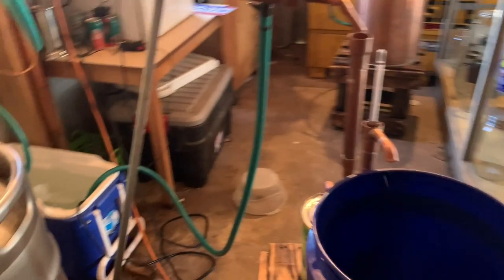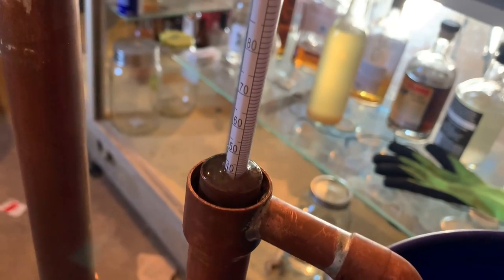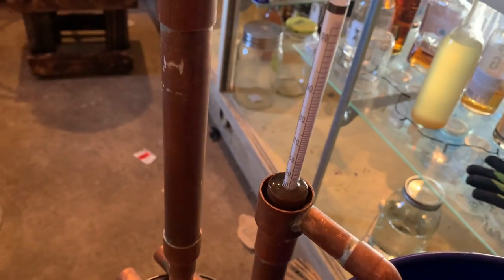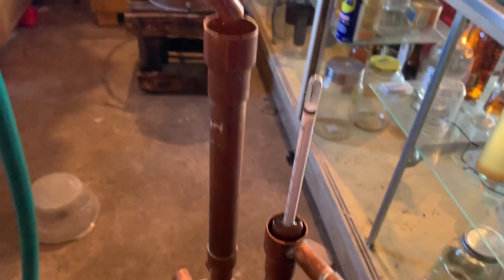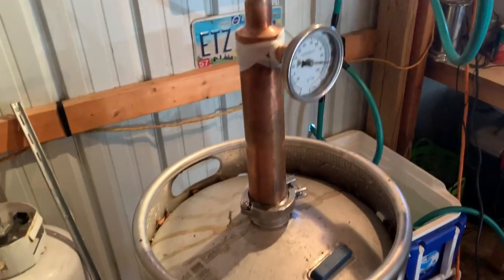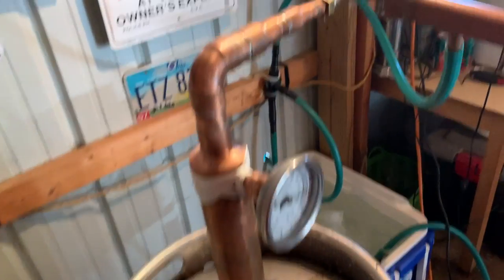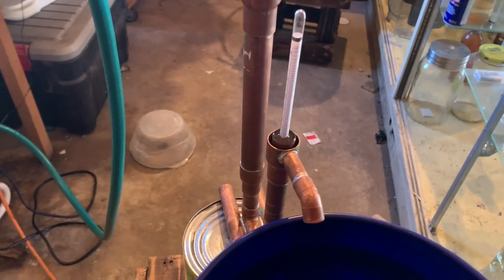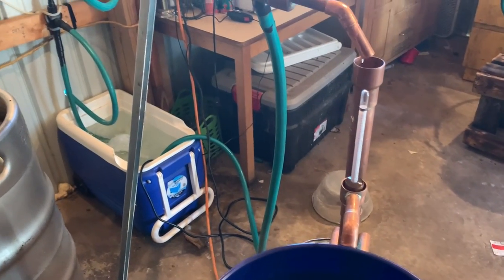Here we are about halfway through a run — we're just below 80 proof — and we're going to run this all the way down to zero and get every bit out of it since we're doing a strip run. That's pretty much it, we're just going to let this run, let it keep going, turn old shitty IPA beer into moonshine. I'll come back at the end to see how much we get — I'm thinking about a gallon, the ABV wasn't real high.